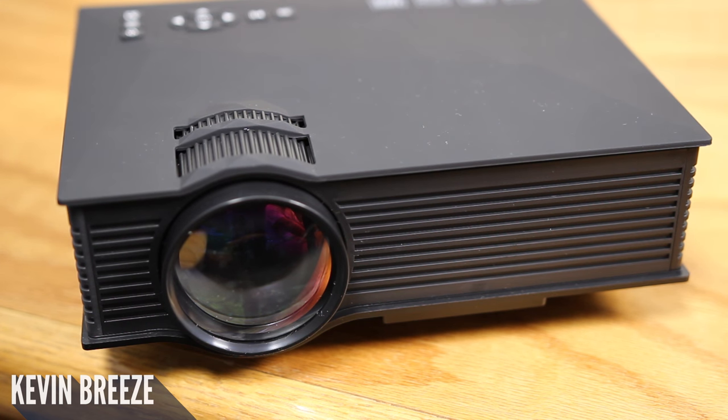I really hope you enjoyed this review. If you're interested in picking up this projector for yourself, take a look at the link in the video description. If you enjoyed this video, please give me a thumbs up. If you have any questions at all, leave a comment below, and I will see you in the next video. Make sure to subscribe, have a great day, bye!